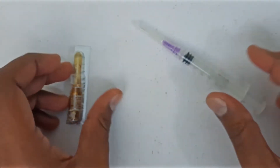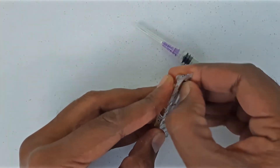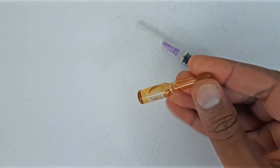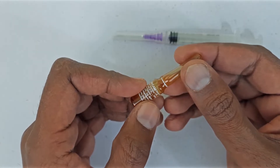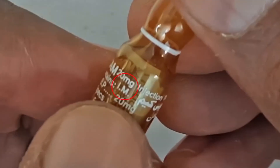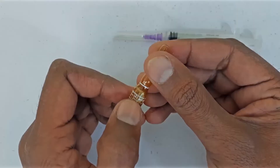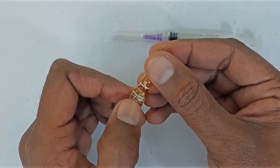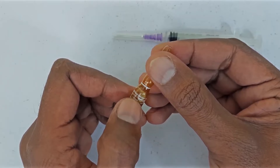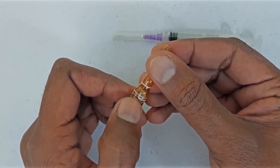Now we have the syringe and start the injection filling process. We take the injection ampoule out of the packaging. First of all we have to look at whether IM is written on it or not. If IM is written on it, then we can give it into the muscle. If it is not written then we can't give it in the muscle. IM is written here, so now we can give it in the muscle.